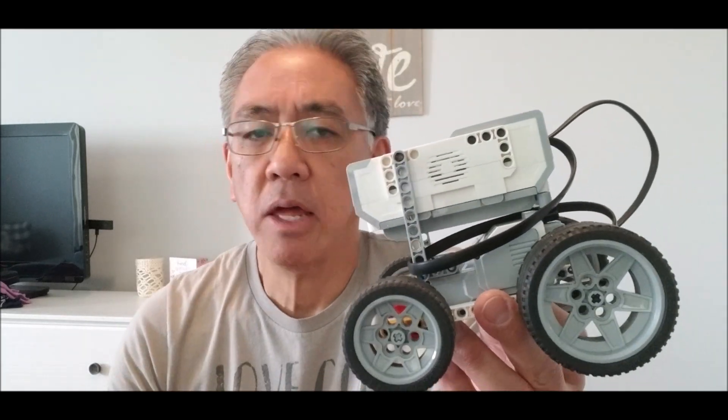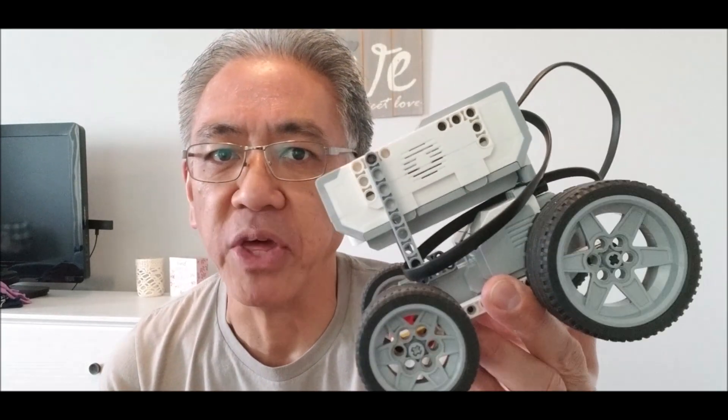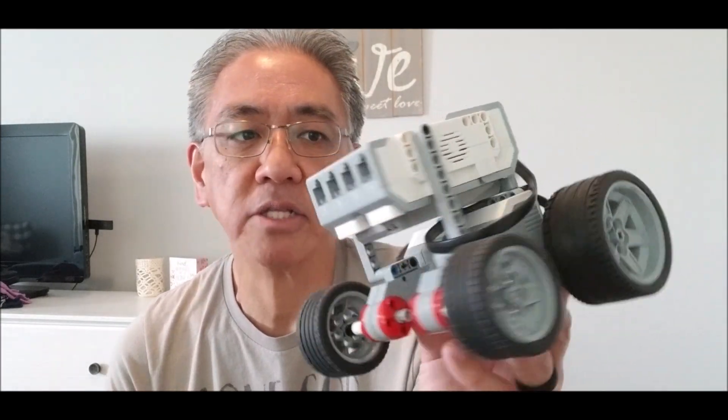So today's video, I want to show you this robot, but more importantly, a lot of you have asked me how to remote control your robot. It shocked me that the Commander app is no longer available, because it's still on my phone and I can still control this robot with it. So today I want to show you how I control my robot. I apologize if you're not able to get the Commander app — it's the quickest and easiest way to connect and control these robots.